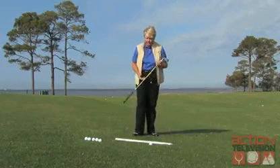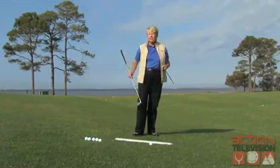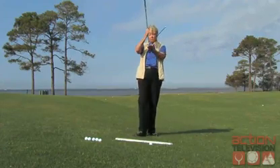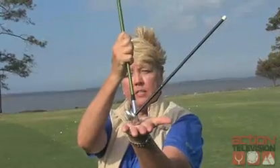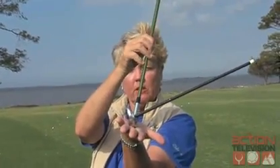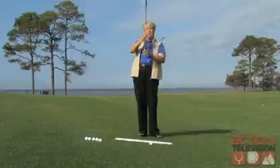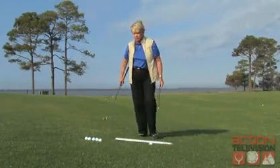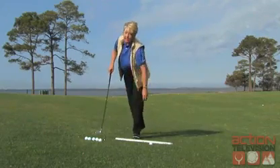So here I am on a downhill lie, and the downhill lie tends to de-loft the club, so I need to use more loft. The normal loft of this 8-iron has this amount of loft, but on a downhill lie, the slope de-lofts the club and the ball goes lower. With the downhill lie, my ball will tend to go a little bit right, so I need to use more loft and aim slightly left.